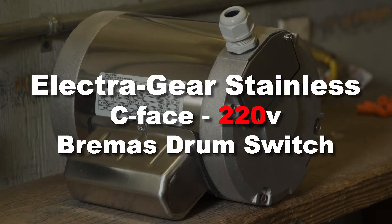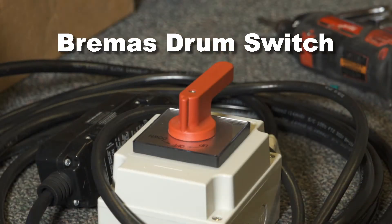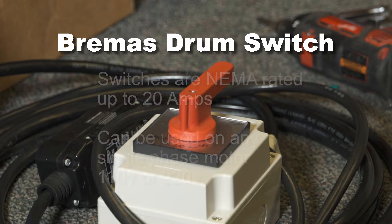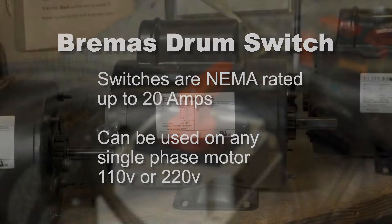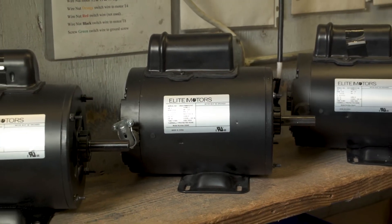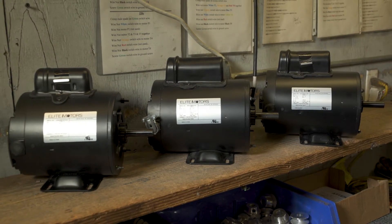In this video we're going to show you the procedure for wiring the ElectraGear Stainless C-Face motor for 220 volts to the Bremis brand drum switch. Bremis brand switches with red handles are supplied by BHUSA. They are NEMA rated up to 20 amps and can be used on any BHUSA supplied single-phase reversible AC boat lift motor from three-quarter horsepower through one-and-a-half horsepower, both 110 volts and 220 volts.